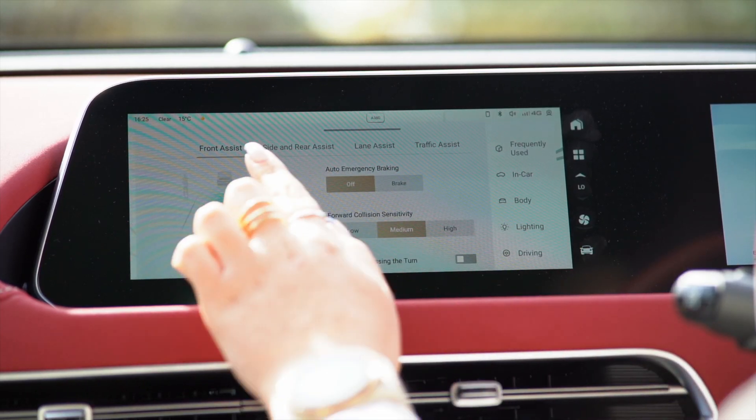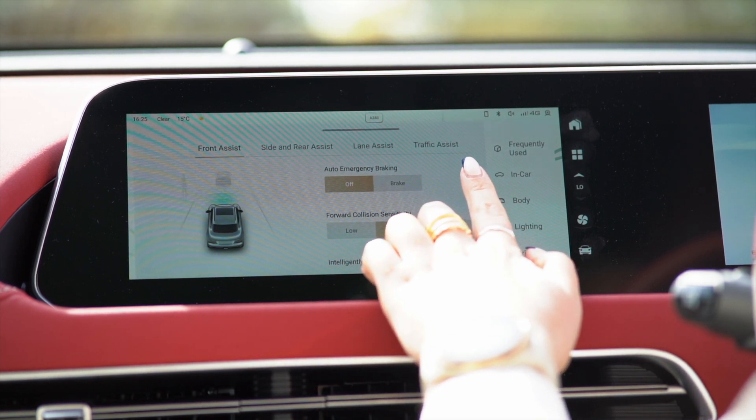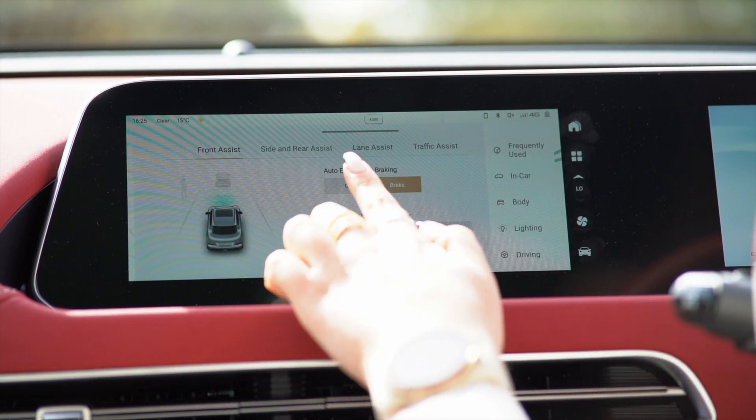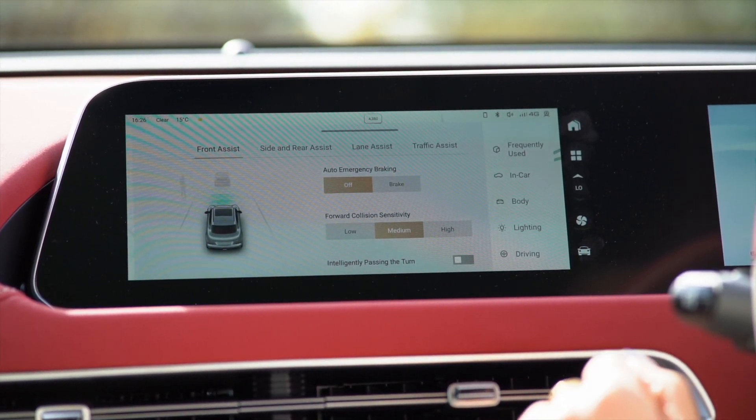You can access front assist, side and rear assist, lane assist, and traffic assist, and from here you can simply tap on or off whichever features you prefer to have on.